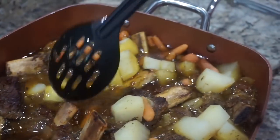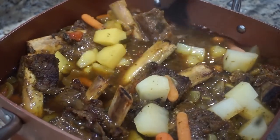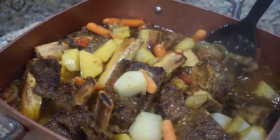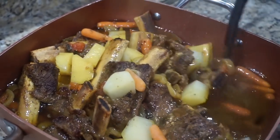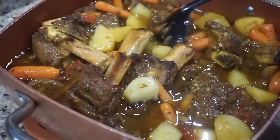You guys, now we have the full finished product of the beef chuck ribs. They're falling off the bone, man. We added in potatoes and carrots — it's about to be some good eating today. You got a whole meal right here in one pot.